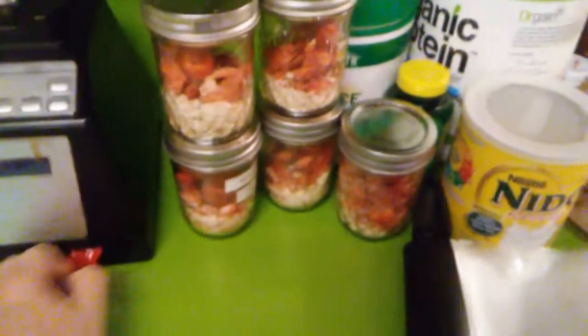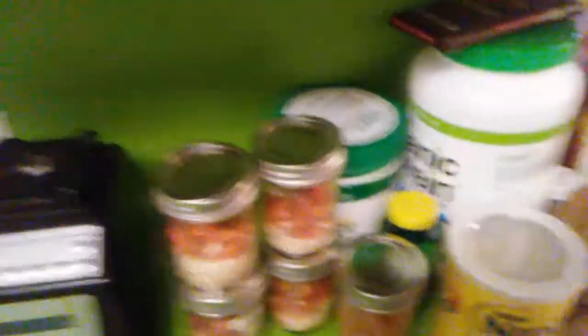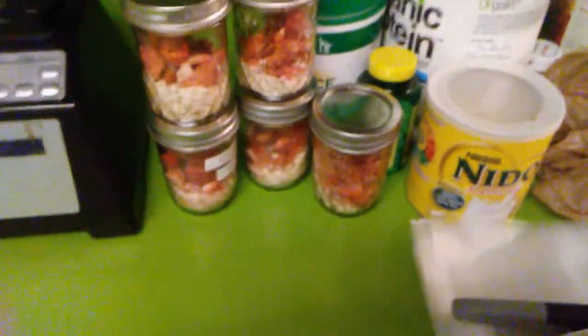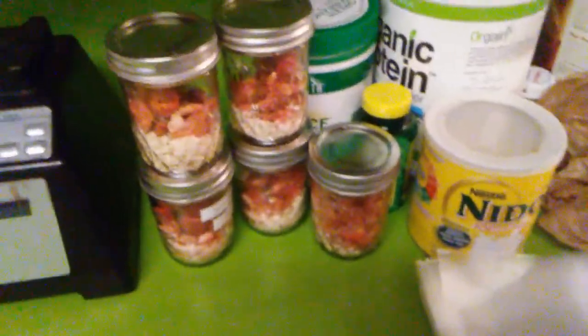I hope you enjoyed my meal prep for the week video. If you did and you'd like to see more of these, give it a thumbs up below and comment — I'd love to hear from y'all. Thanks, bye!